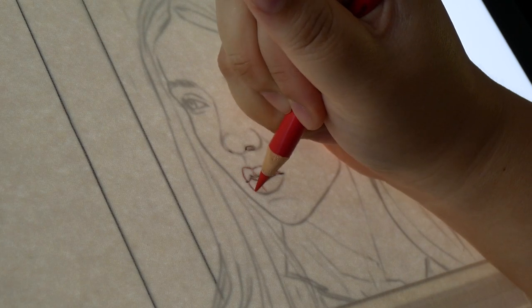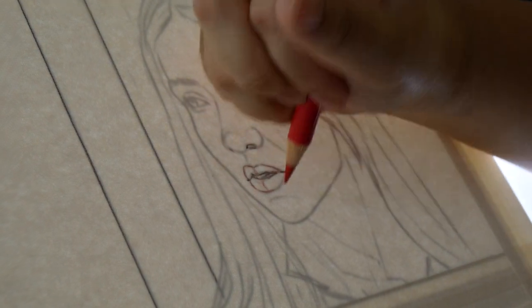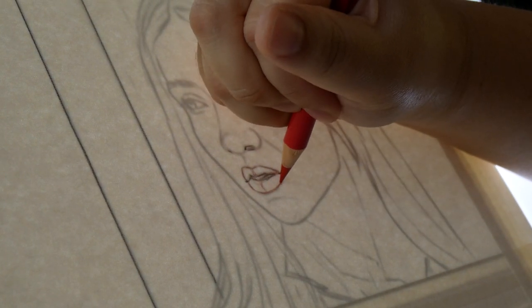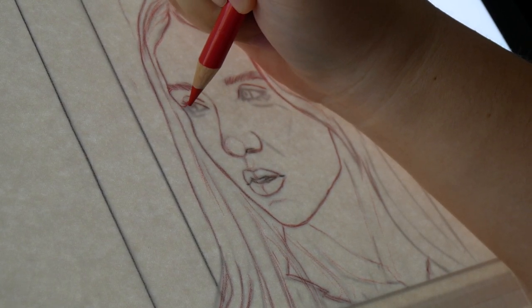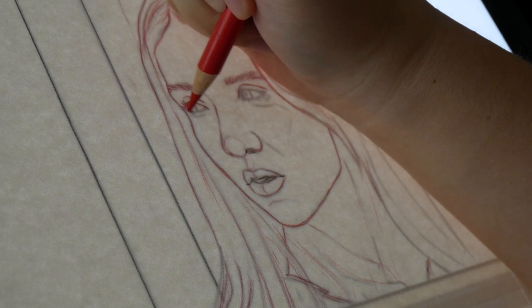As always, I started by transferring my rough sketch onto the watercolor paper using a light box. I used to do this step with a graphite pencil, but I've been using Polychromos for a few weeks now, and I'm happy with the versatility colored lines provide.